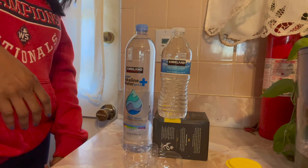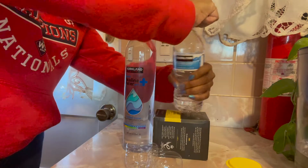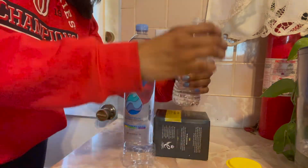I went in the house and started to get the bottles ready for testing. I started opening the purified bottle first, and then I poured it into the test cup.